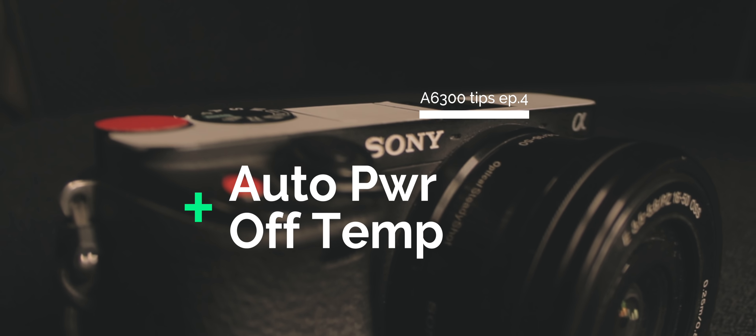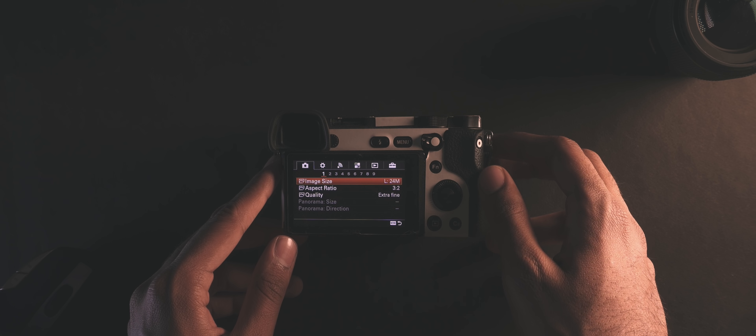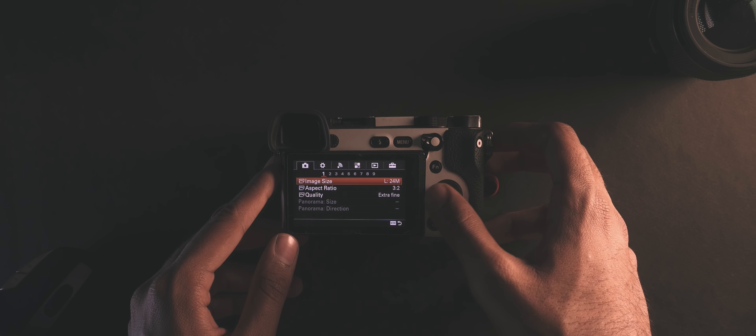The first tip is about a feature called auto power off temperature. You may have already noticed that on the a6300, when you shoot in 4K, after it crosses a certain temperature the camera automatically shuts down. That certain temperature depends on a lot of factors, but in my experience it's generally been around the 23 or 24 minute recording mark. What auto power off temperature does is push that threshold, basically allowing you a higher recording time.